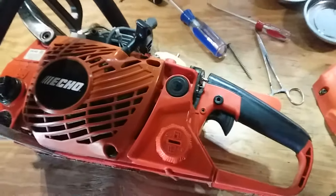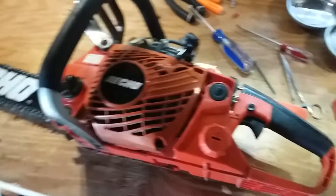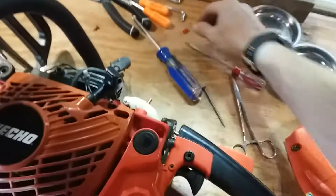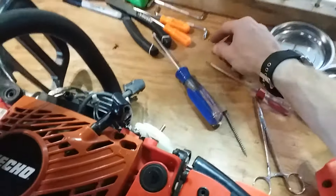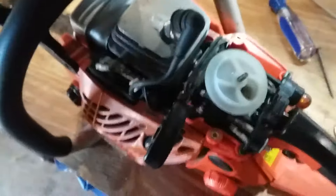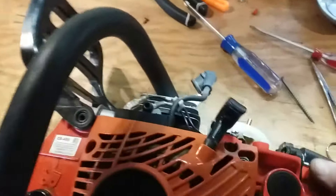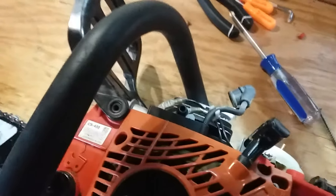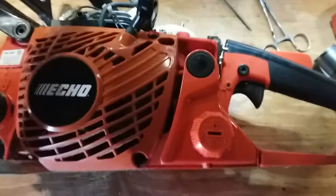Hey folks, Chris here. This is my Echo CS 400 and I'm getting ready to remove the limiter caps on the carburetor. I've already removed one. You can see I've already removed the air filter and top cover — that's pretty straightforward. This is for those of you who couldn't find very many videos on how to do this.